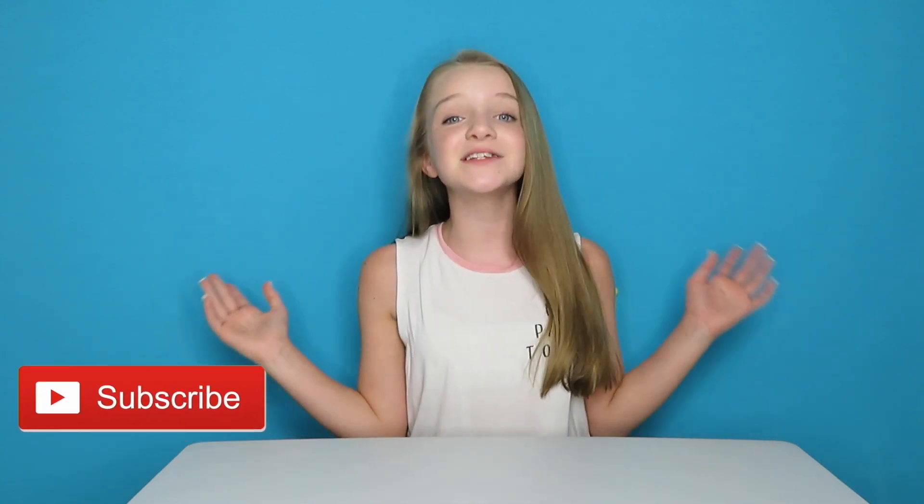Hey everybody, what's up and welcome back to my channel! In today's video I have a really cool toy that I'm going to be reviewing for you guys. But before we get started, make sure you hit the red subscribe button down below and turn on my post notifications so you can be notified every time a new video goes up.